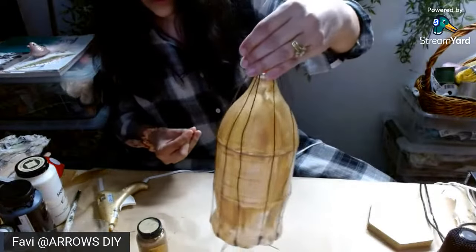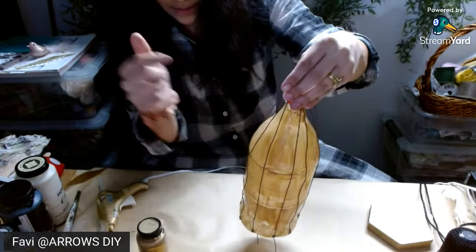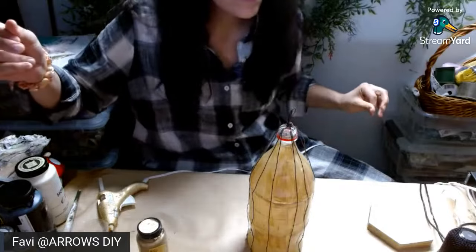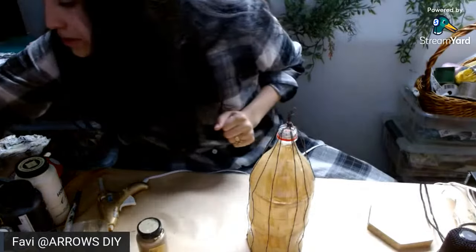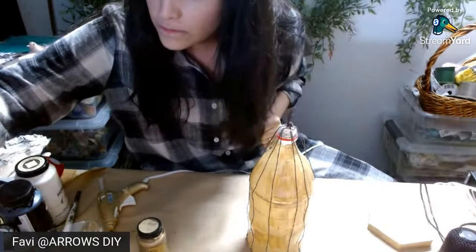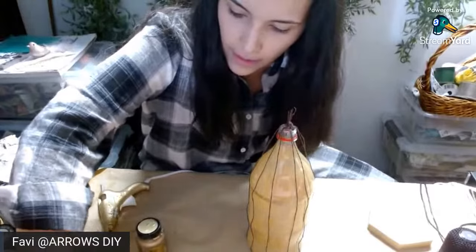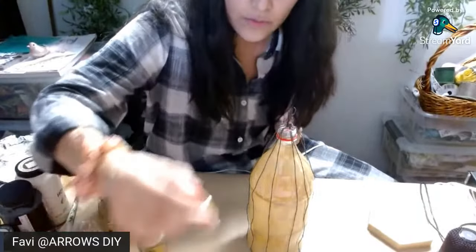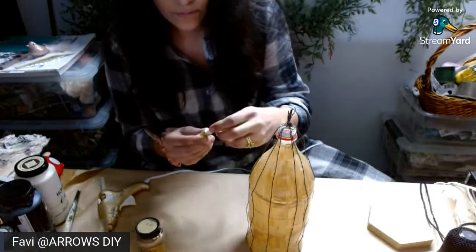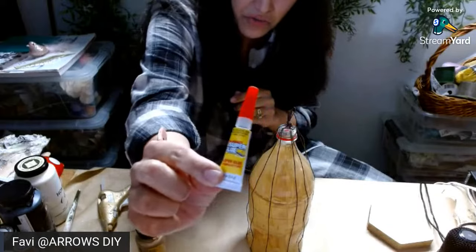So this is what it's looking like so far. Now I'm going to attach everything with some E6000 and just glue it down. I think I'd rather use crazy glue actually — I'm going to use some crazy glue. This one is from the Dollar Tree — just regular crazy glue.